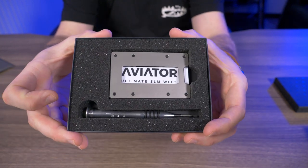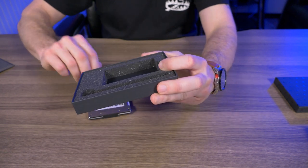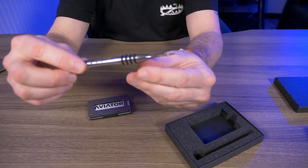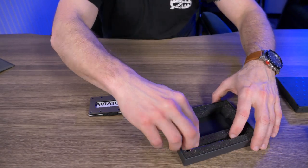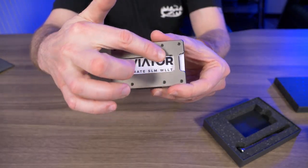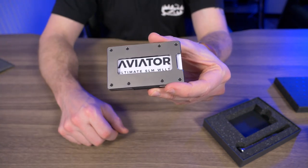So here's the Aviator Titan 1 Rugged still in the box. It comes with a little T5 Torx screwdriver, which is pretty common nowadays with modern wallets. That's used to adjust all the stainless steel screws that line the frame, and I'll get to that a little later in this video.